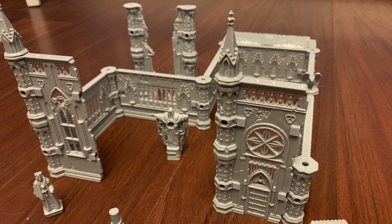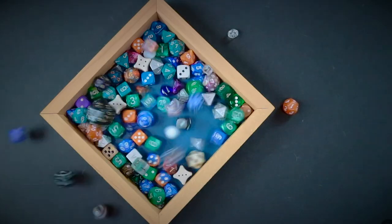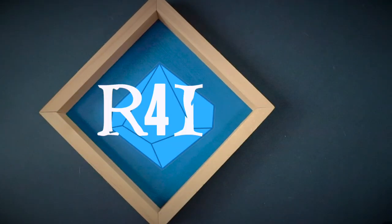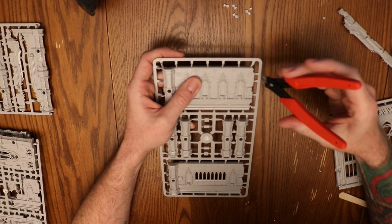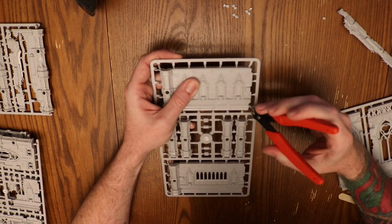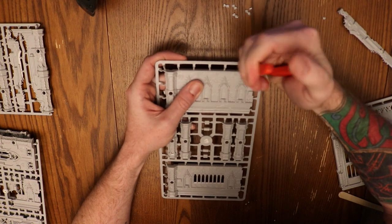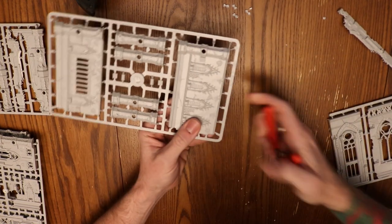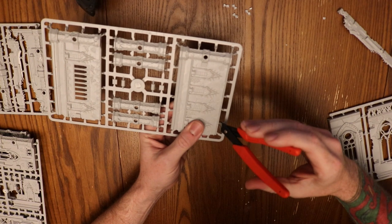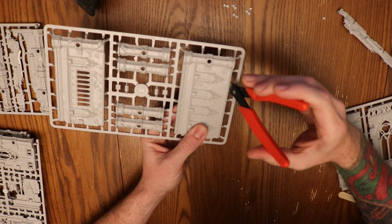Hi everybody. In this episode I'll be doing my review of the Rampart Modular Terrain from Archon Studios. The first thing that I noticed when I picked all of these up, and I talked about this in my unboxing, is that they're heavy. They're thick, and the plastic or the resin that they're made from feels really good.